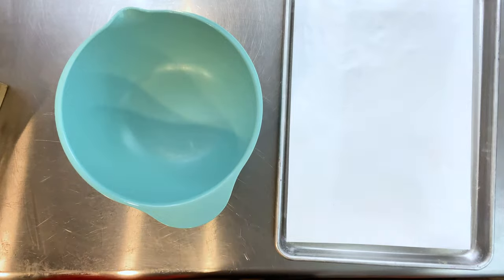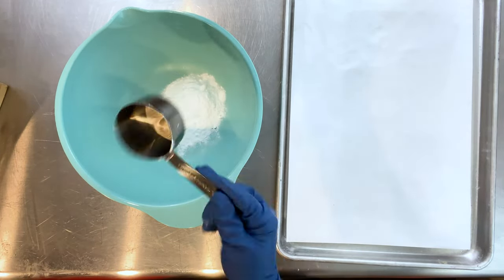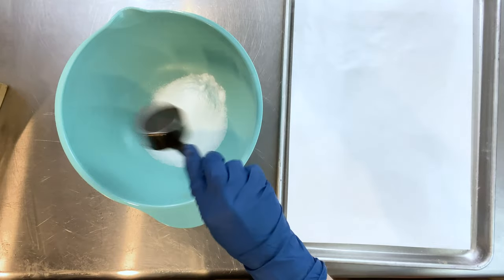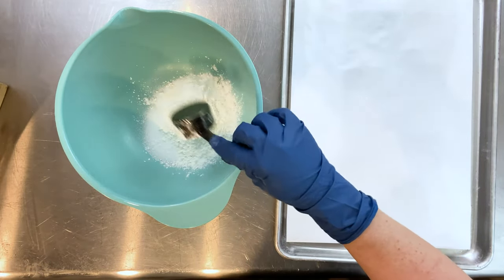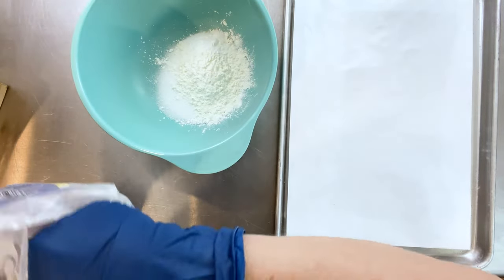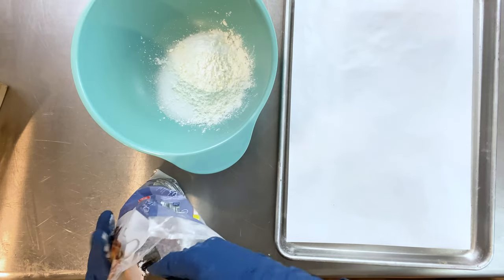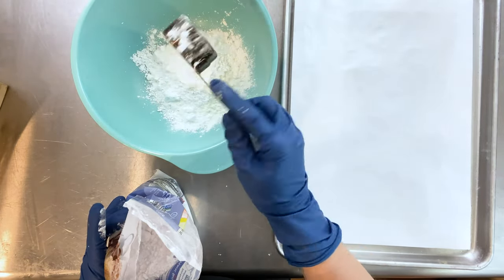I have to say I was a little confused about his video overall. I wasn't sure what the point was — like, are we making bath bombs that you can eat? Because he doesn't say they're edible bath bombs; he says they're bath bombs made with Kool-Aid.